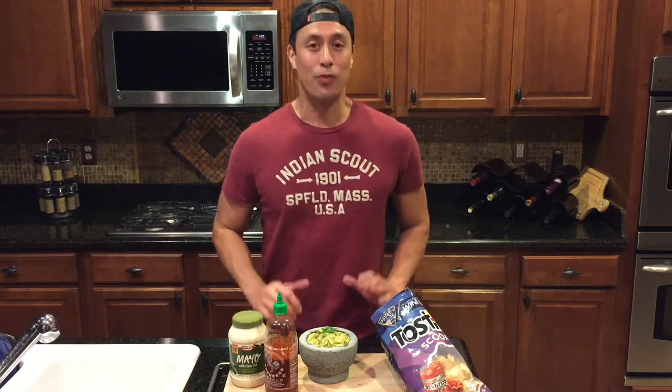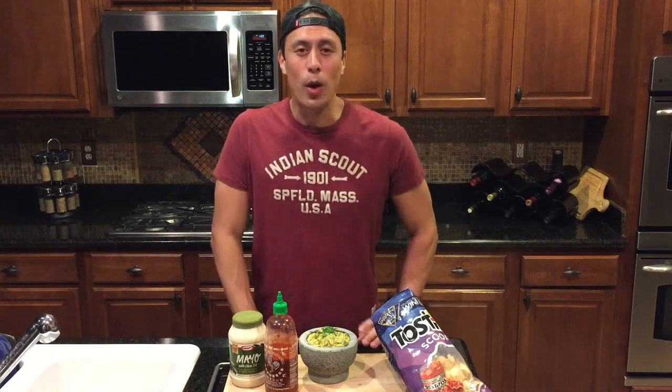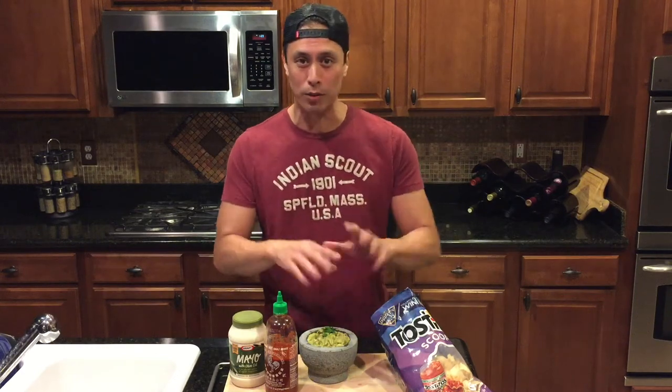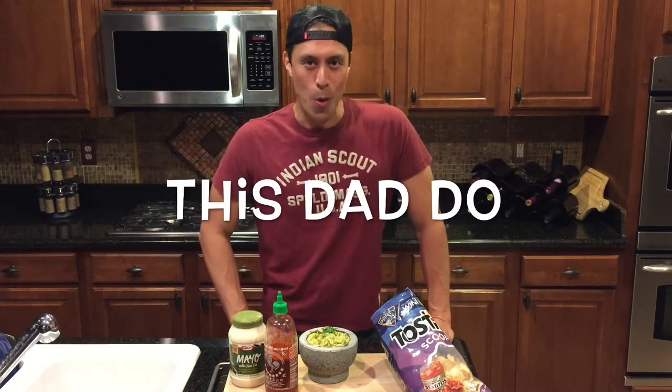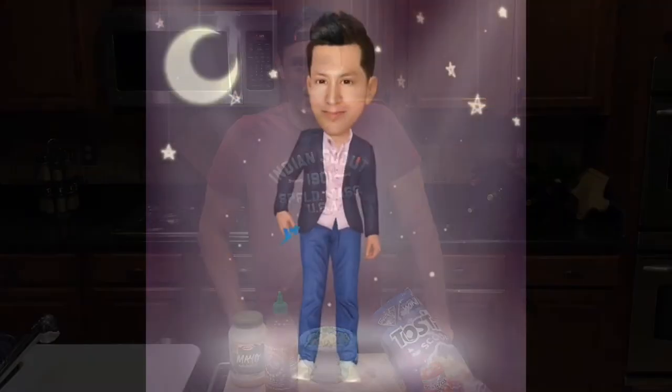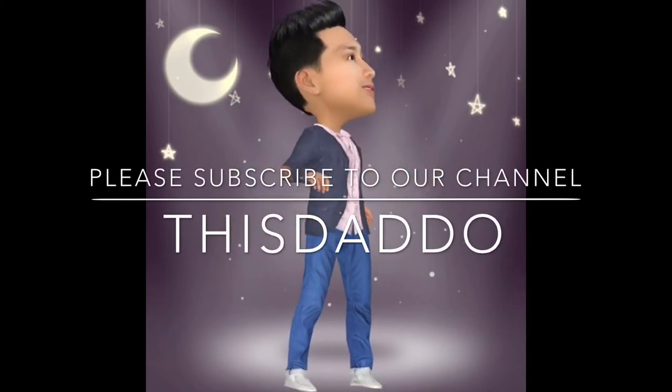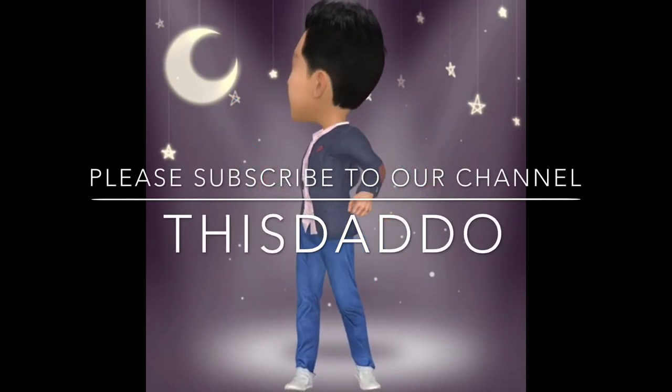As far as guacamole goes, don't forget where you saw it first — because you're going to start seeing it at Sizzler, at Chevy's, at Chili's. They're going to feature it on their menu. But this is where you saw it first. As far as guacamole goes, this dad do. Click the link below to subscribe to our YouTube channel and follow all of our adventures at This Dad Do.